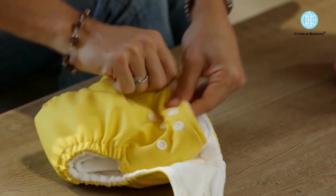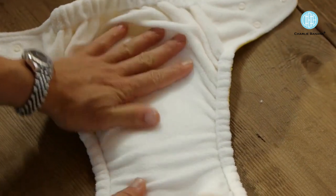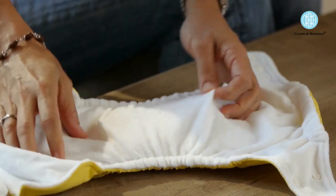We have a snap closure system which is very secure for your child, and then when you open the diaper you have a nice layer of fleece which is very soft and stain free. We also have a nice wide elastic at the back that will contain any blowout and will be very comfortable on the back of your child.